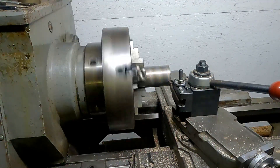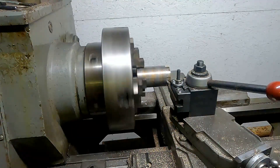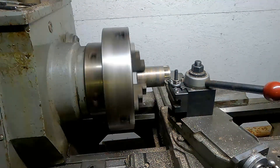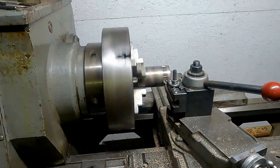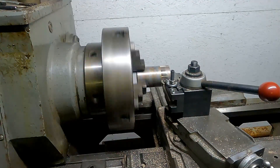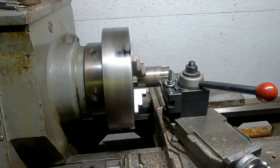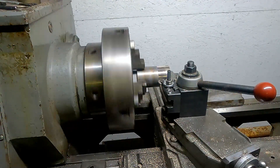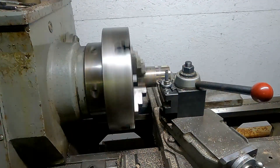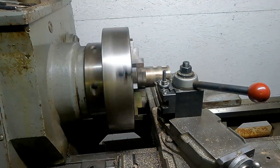We're running the lathe at about 210 RPM. The camera doesn't capture at the right speed — it looks like those chucks are turning opposite directions, but they're actually not. We're going to make a few light passes here. The material is nominally the correct dimension at 2.5 inches. One other thing about this piece of bronze is it is hollow — it's like a big thick-wall piece of pipe with an inch-and-a-quarter hole all the way through it. That's nice because we need to bore it out to about an inch and a half, only about another quarter inch, and it won't waste expensive material.